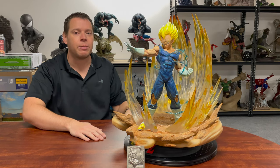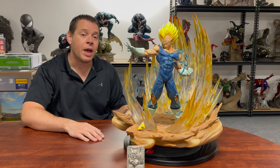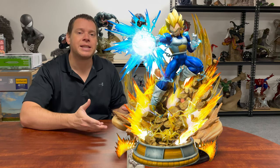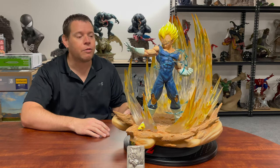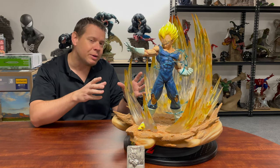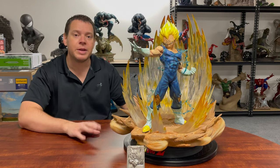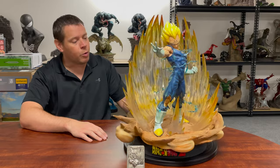Vegeta being one of the main characters of Dragon Ball Z, I didn't have a statue of him. I considered getting the new Prime 1 Studios piece, especially because I have their Goku on order. However, I like this one much better and I was able to get a decent deal. He'll cost quite a bit above retail, but we'll talk about that during the value category.